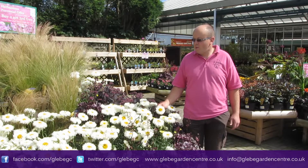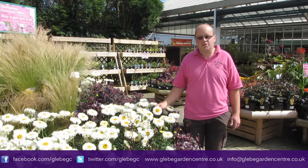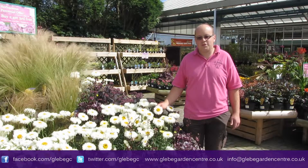They do well in a border and mixed with most colours as well. Thanks a lot for watching.